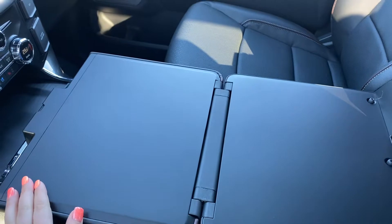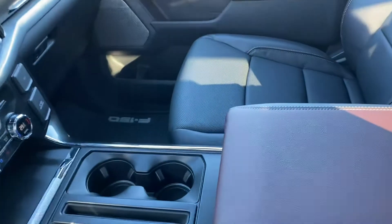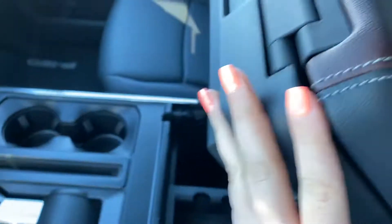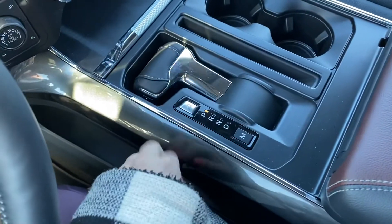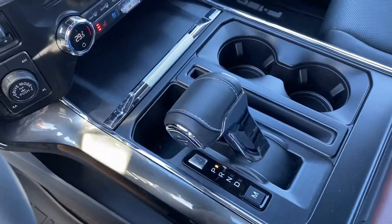And then you've got this little compartment — you can flip it up and it's like a little desk. You can write on it, eat on it, whatever you need. It just flips open, and you still have your little compartment underneath there as well. That's super neat. Push the button and the gear shift comes back up.